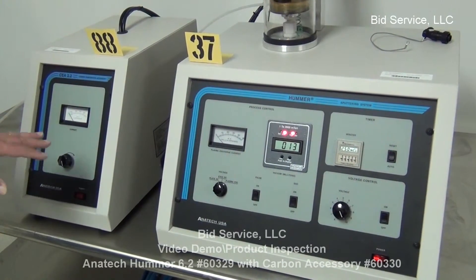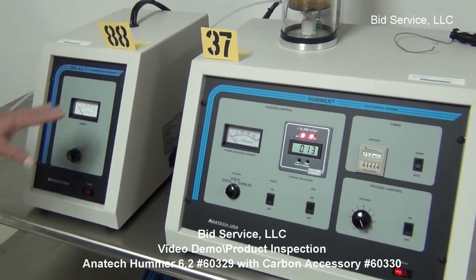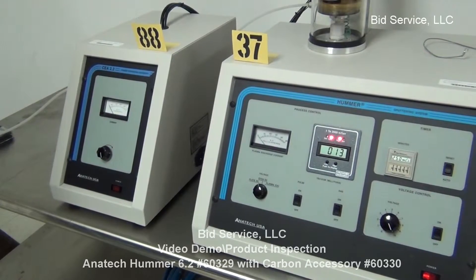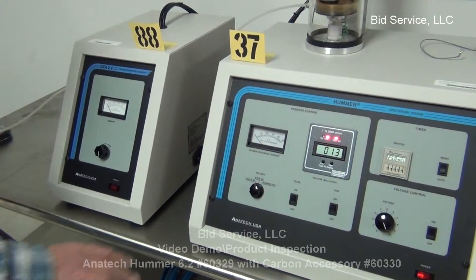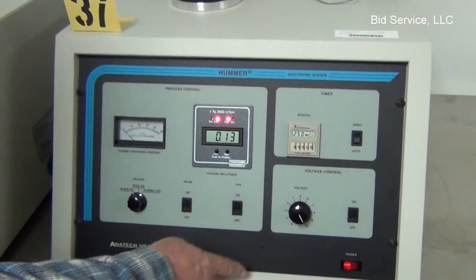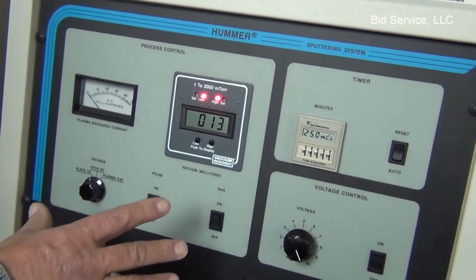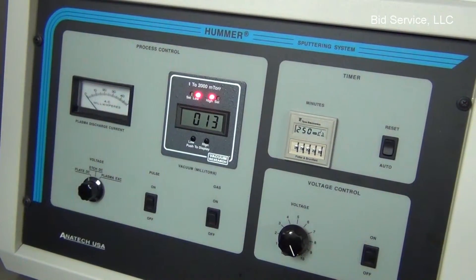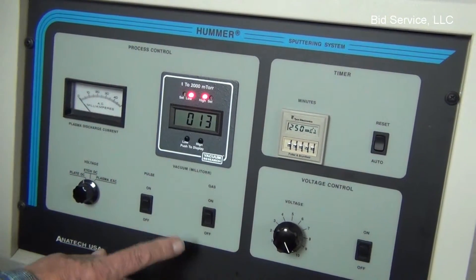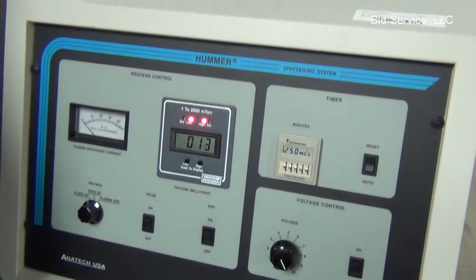I'm going to be demonstrating the Anatec CEA 2.2 carbon deposition, which is connected to the Hummer 6.2. Right now you can see the vacuum level is down to 13 milliTorr. The only thing that you use from the Hummer is power, which is connected in the back, and that's connected to a safety interlock system. And you use the argon gas up here.